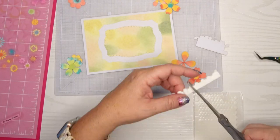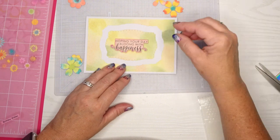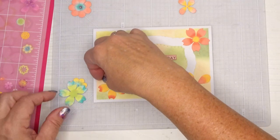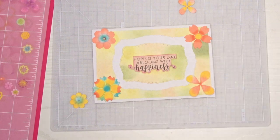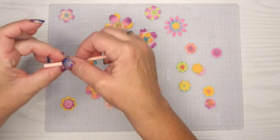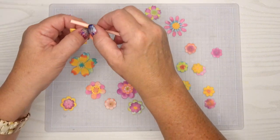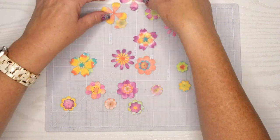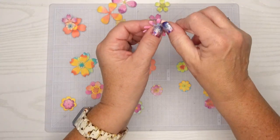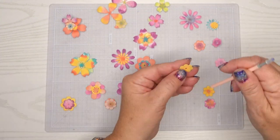I didn't pop this up on any foam tape — I think I'm just going to let the flowers have their own dimension. I did pop up the sentiment piece. I think the 'hoping your day blooms with happiness' sentiment is perfect for this card. I'm going to give them all a little bit of dimension — I started to use my craft tweezers and then got a little razor knife thing, and I'm just going to curl those petals a little bit. It makes all the difference in the world because it just gives them their own dimension, and when you start to layer them they look fantastic.